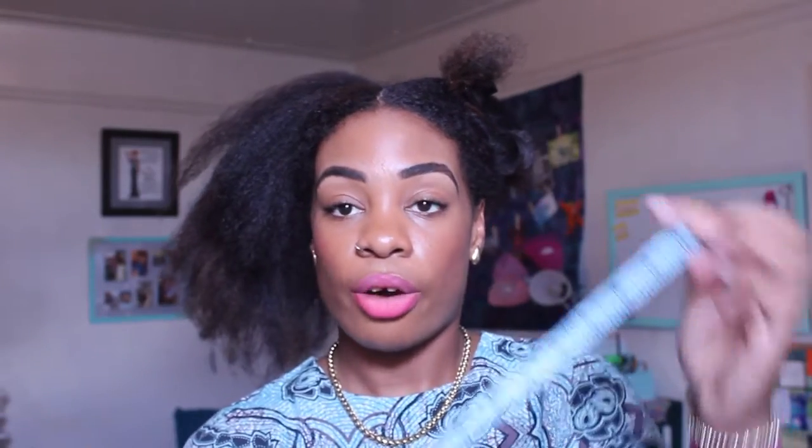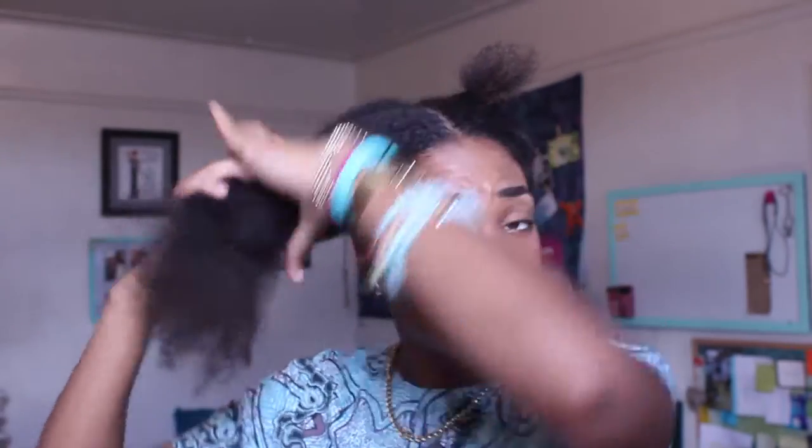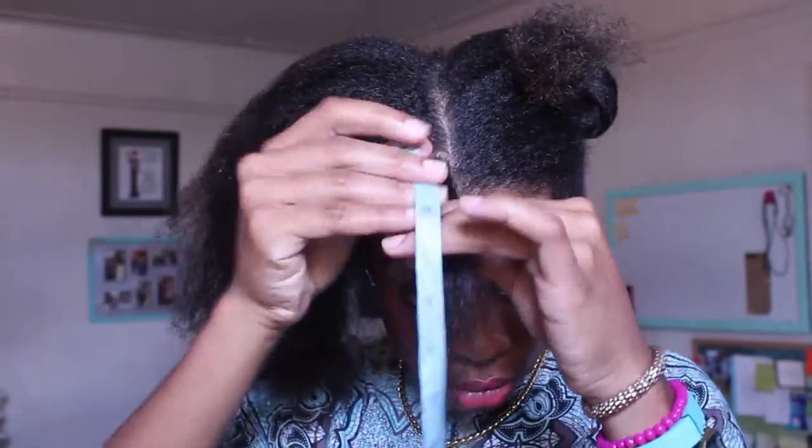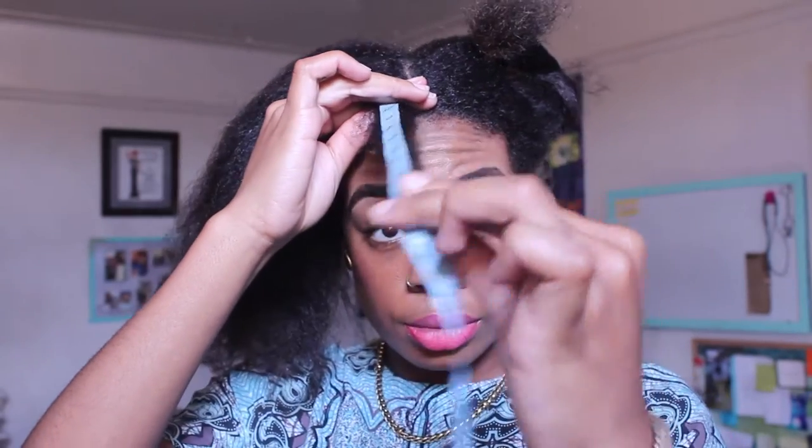That's 12 inches. I really feel like I've been at this length for a long time, so I'm really hoping these vitamins will kick-start some growth. And this piece in the front — also 12 inches.